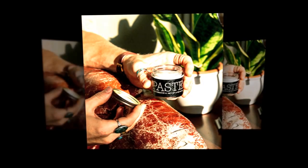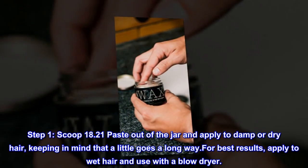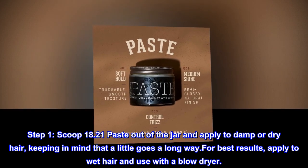How to use. Step 1: Scoop 18.21 paste out of the jar and apply to damp or dry hair, keeping in mind that a little goes a long way. For best results, apply to wet hair and use with a blow dryer.